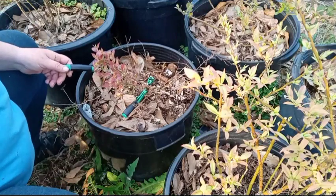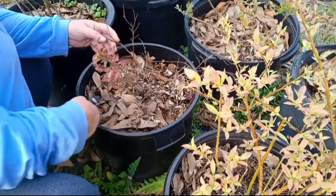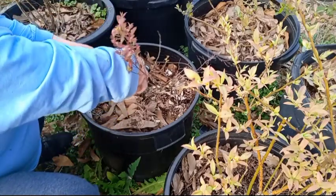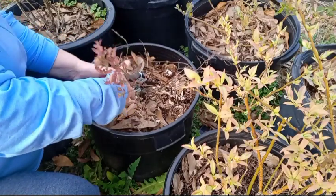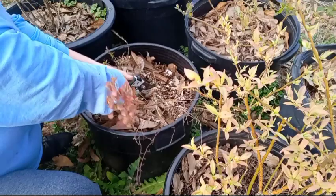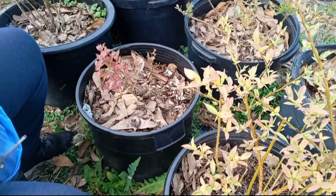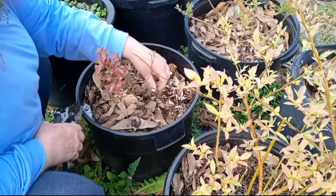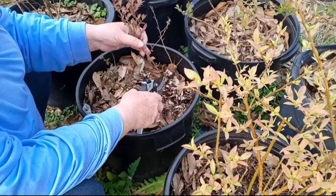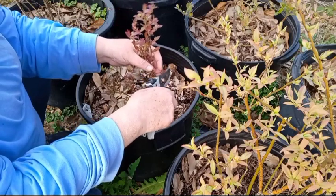I broke the clippers — I will be back. Okay, we are going to try this again. If these break, something serious is wrong. That is tough little wood — it dried bone dry too. Okay, I'll clean this one up.